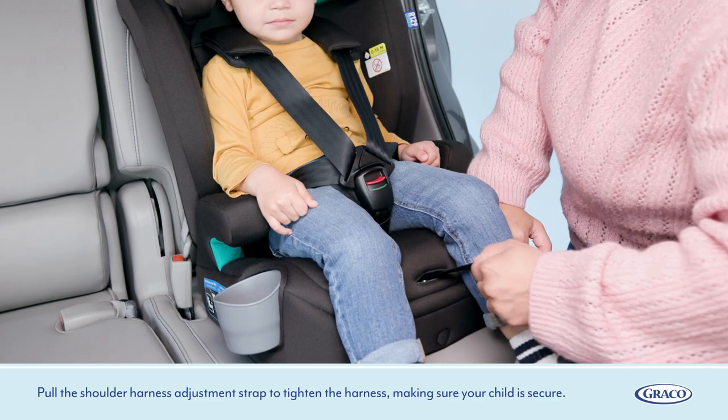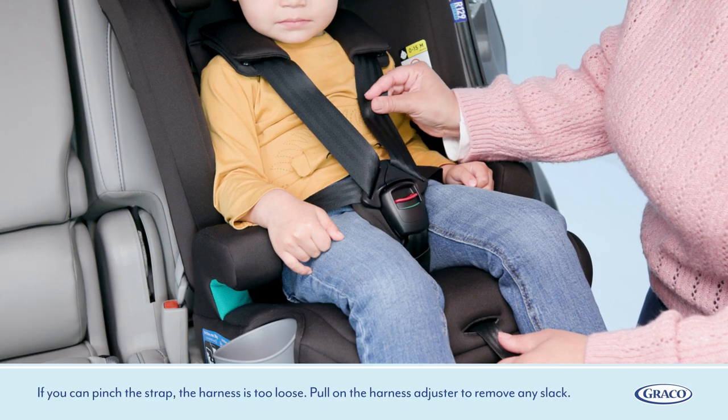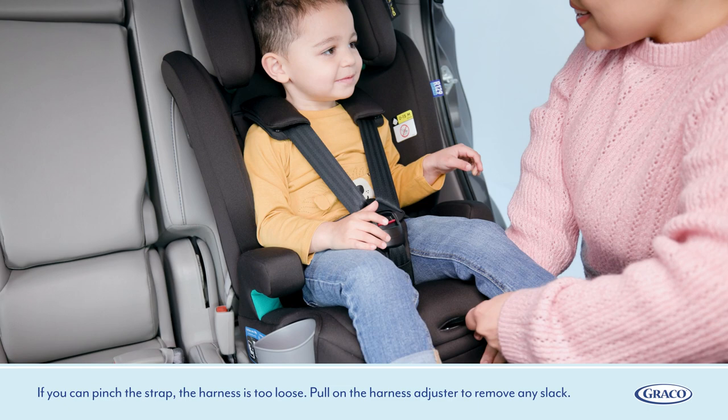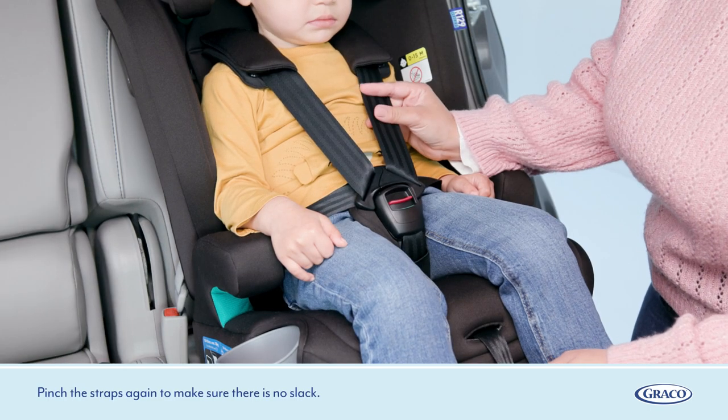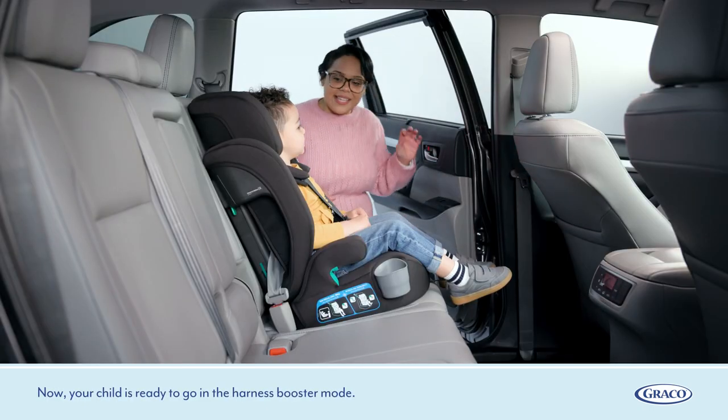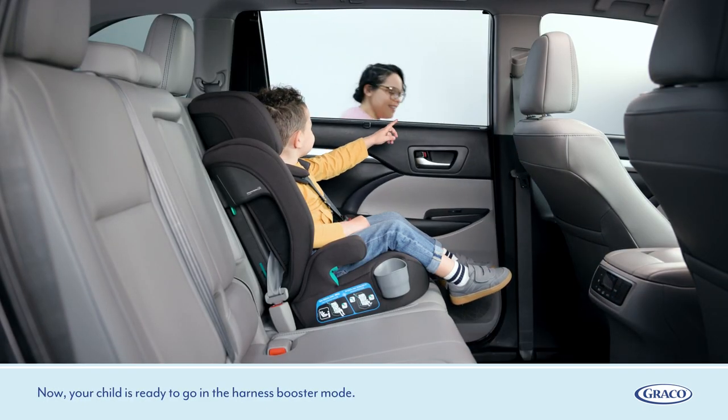Pull the shoulder harness adjustment strap to tighten the harness, making sure your child is secure. If you can pinch the strap, the harness is too loose. Pull on the harness adjuster to remove any slack. Pinch the straps again to make sure there is no slack. Now your child is ready to go in harness booster mode.